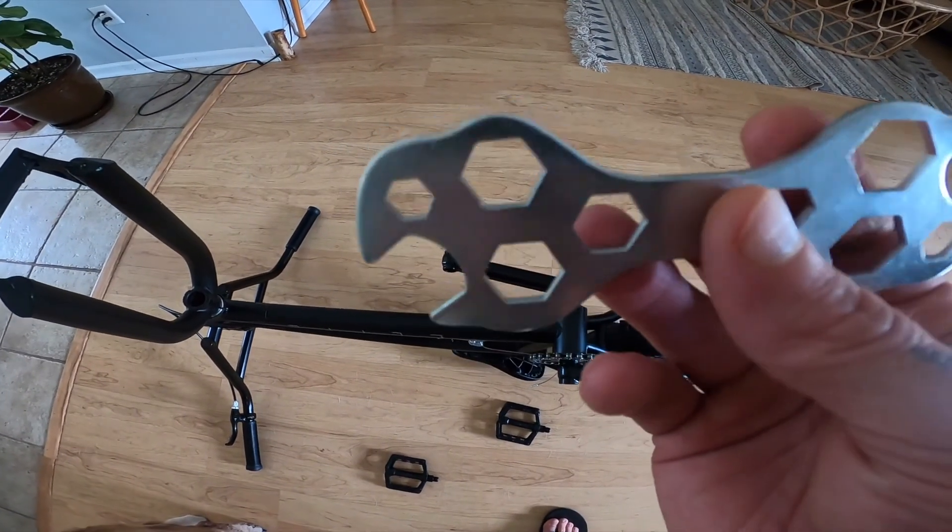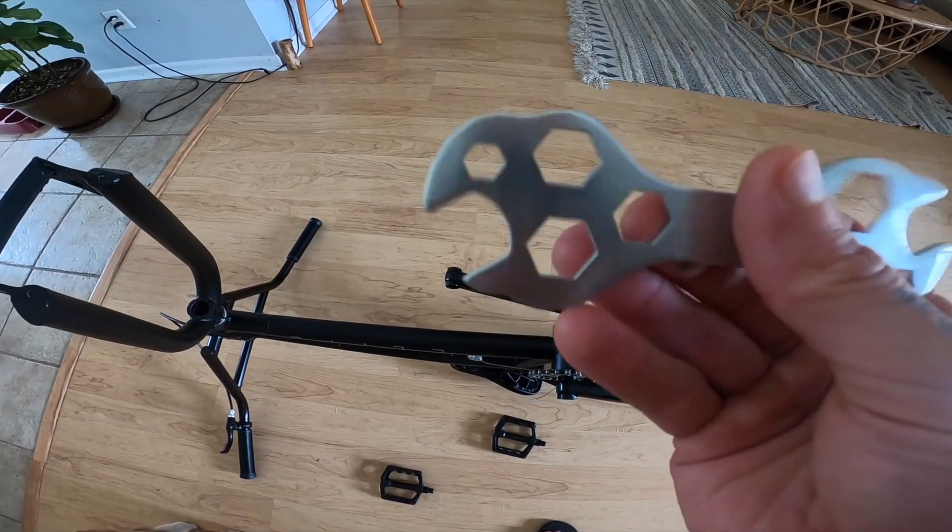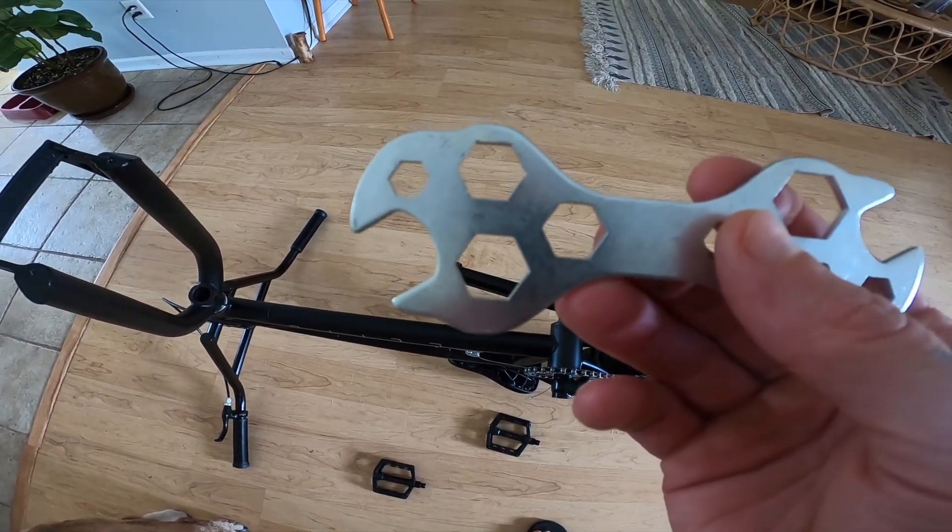Once again, Elite has given you a pedal spanner, but in case you want to know the size, it's a 15mm spanner.